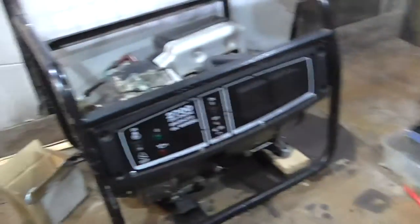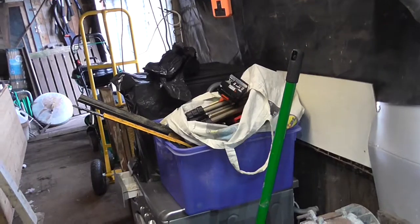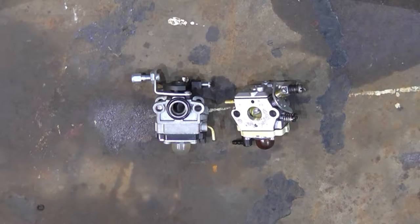I need more light, and I have more light. I need to move that again. So I'm going to get all my bits and pieces out and get on with stuff. So here we have two seemingly different carburettors.